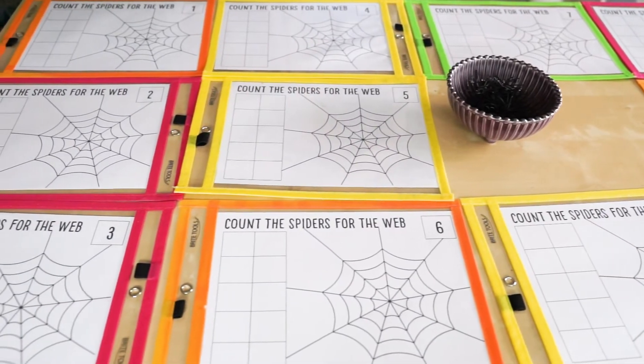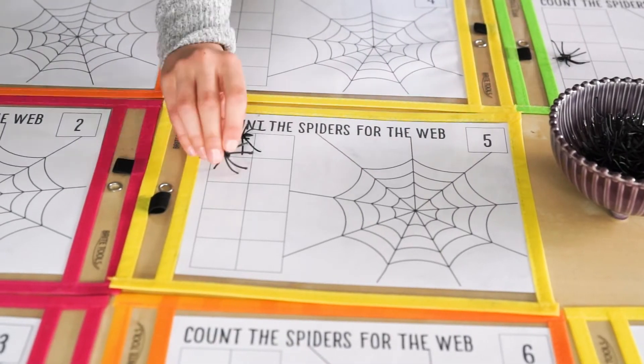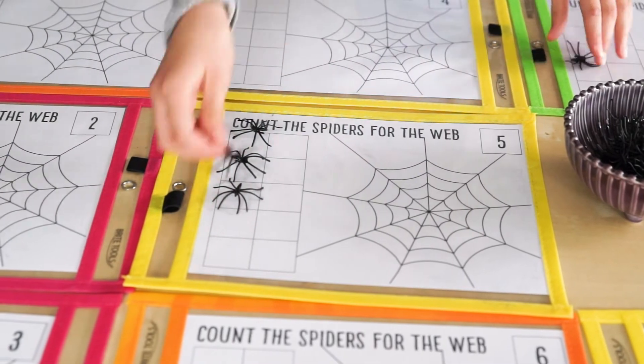Let's start with counting in a 10 frame. You can put them in a page protector if you'd like. Three, four, five.